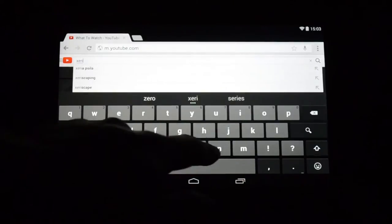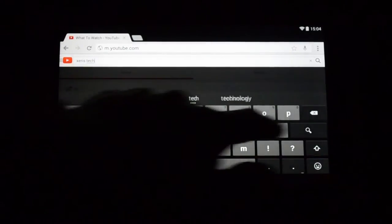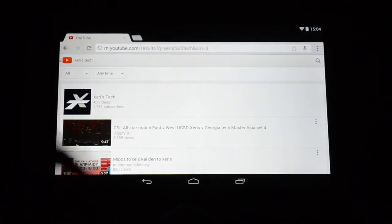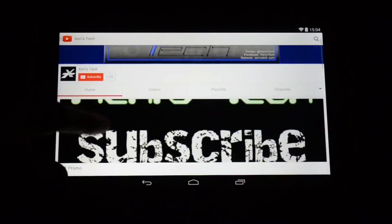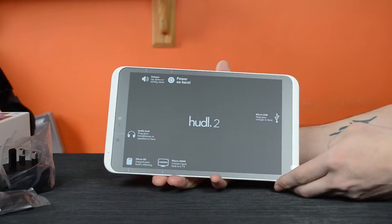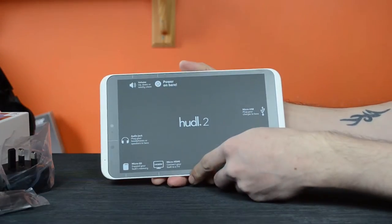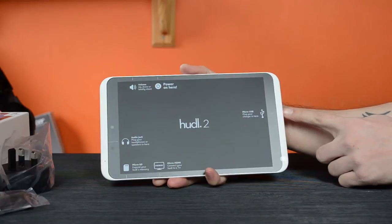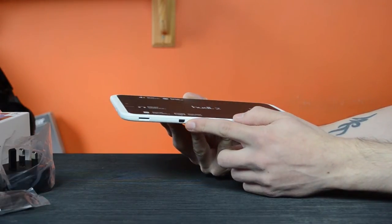It has an 8.3-inch IPS display with a resolution of 1920x1200, that's a pixel density of 273. The front-facing camera has a resolution of 720p for video and the rear one is Full HD 1080p. It has GPS, a 3-axis accelerometer, e-compass, gyroscope and ambient light sensors, as well as stereo speakers featuring Dolby Audio.